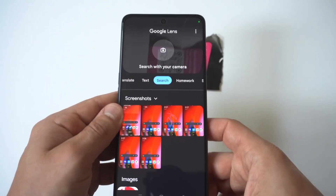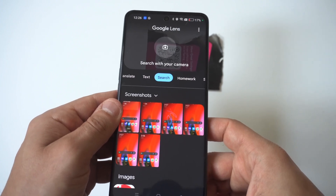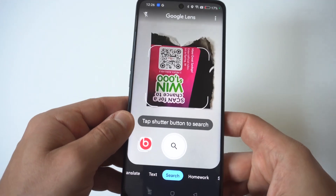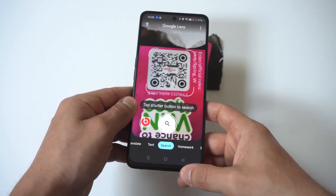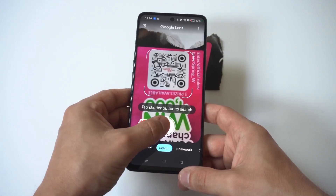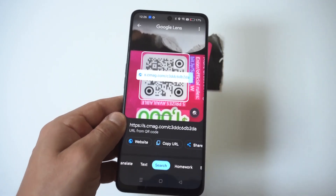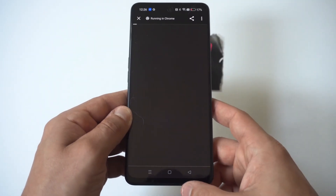When you open it up, you're going to see a 'Search with camera' option. You're going to see that it's got a QR code kind of like in the middle of it. Grab the QR code and line it up. You want to see if it takes the picture for you — if it doesn't, there's a little button right here. Then it's going to look for results based on the QR code that you scanned.